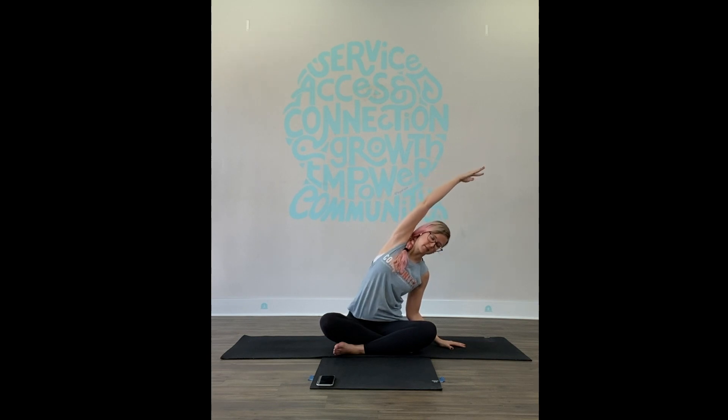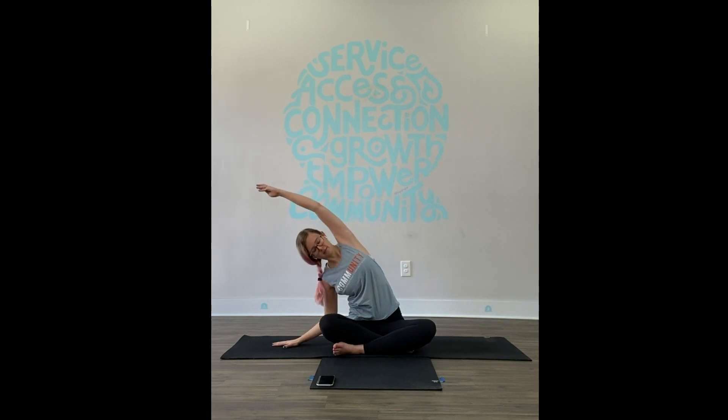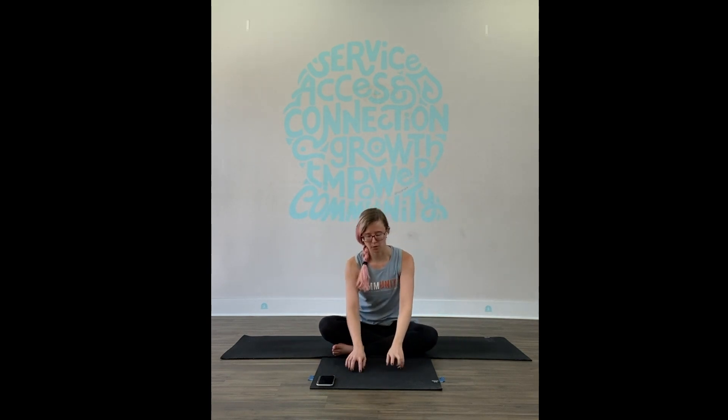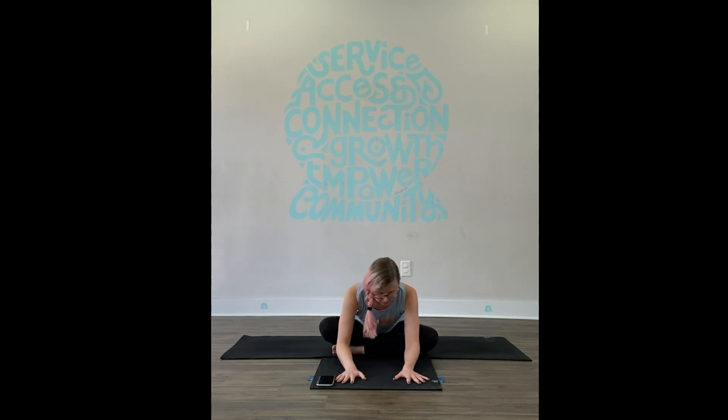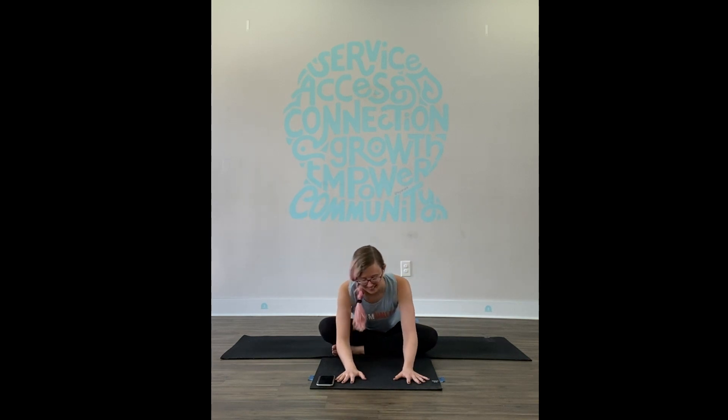Place your left hand down on the floor beside you and reach up with the right. Take a breath in and stay. Come to the middle, then switch — right hand down, left hand up. Reach. Breathe in and out. Come back through center. Take both hands out in front of you and spider walk the fingers. This is our first hip opener, so choose how far forward you want to fold. Find some swaying back and forth, just very gently saying hello to the hips. Lock the hands back and meet me in a tabletop position.